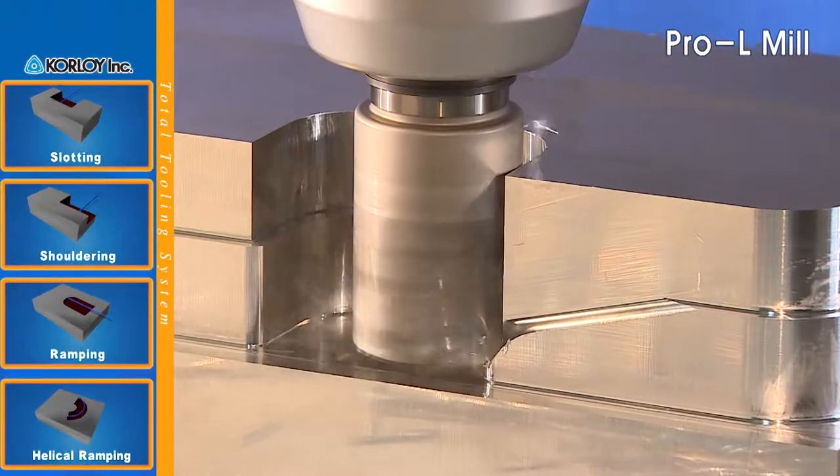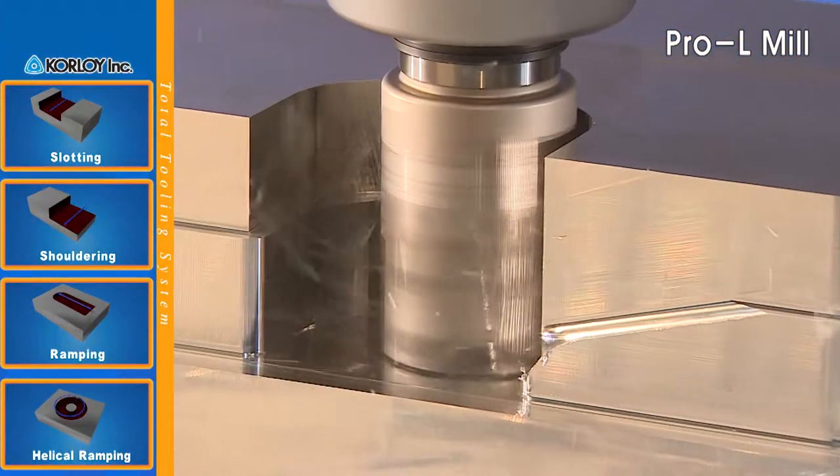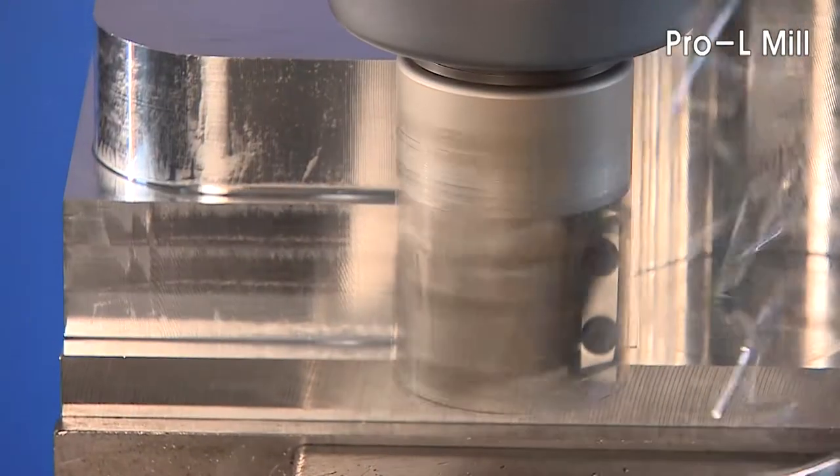Slotting, shouldering, ramping, and helical ramping can all be achieved with Corloy's new Pro-L Mill Series.